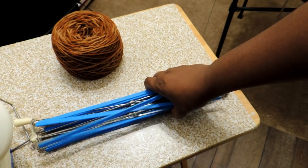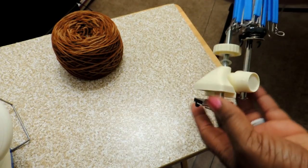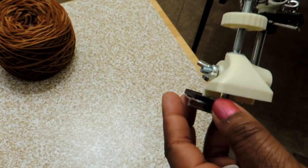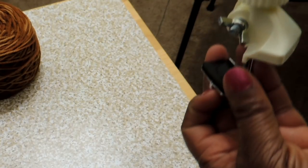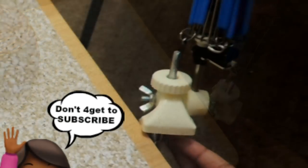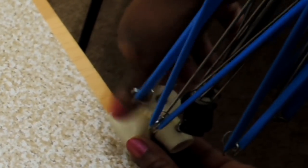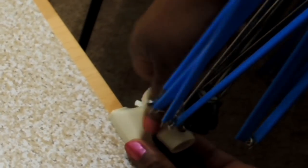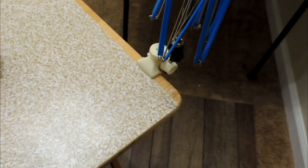I purchased this umbrella swift and yarn ball winder, which was a very inexpensive purchase because I have so many hanks now and really want to get the best use out of them. It comes with a little clamp — the umbrella swift portion clamps to the table using a rubber piece surrounded by metal. I'm using just a snack table, a TV tray stand. The table needs to be no larger than about one and a half inches thick, and you just clamp it down.